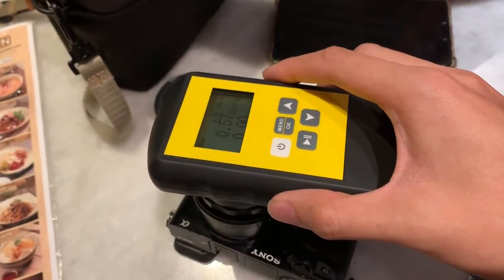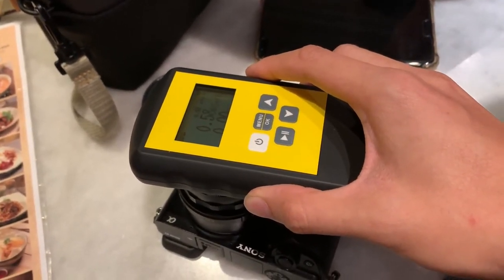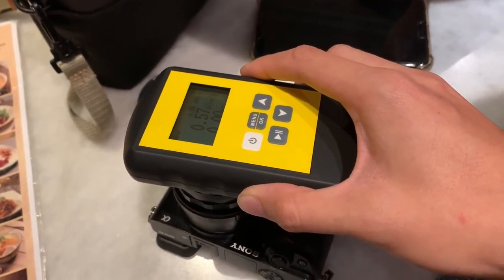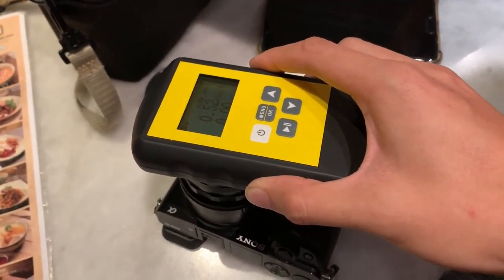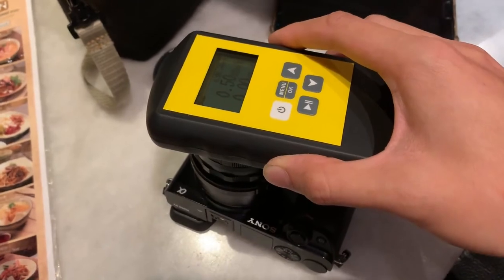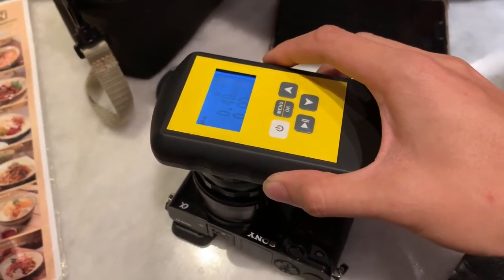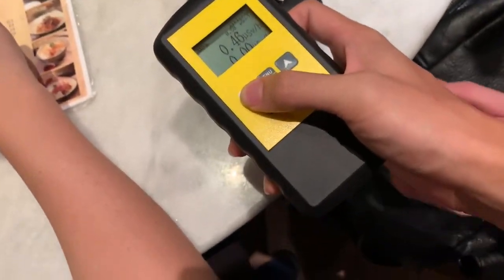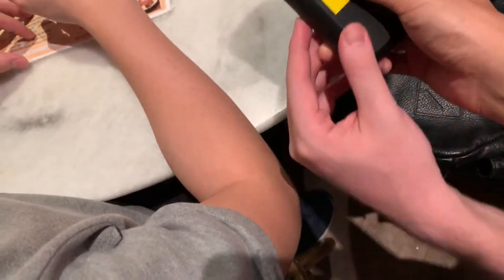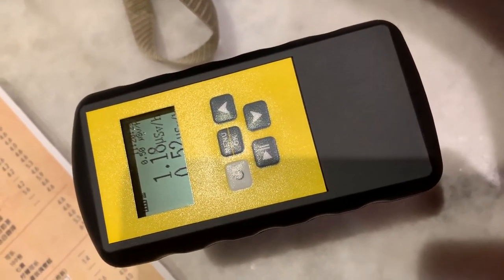Wow, 0.6 — really 0.6. But it's like a constant X-ray. Normally it's only one time, but this is all the time. So that concludes our test — the max was around 0.6. But wait, it's now reading 1.2 already.